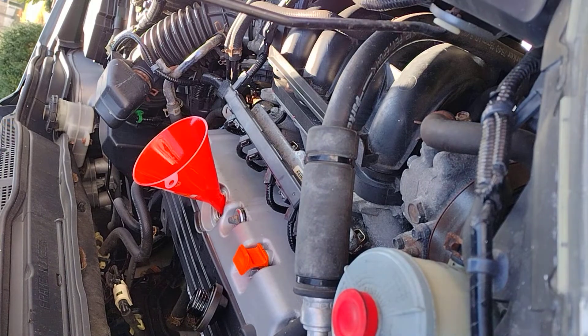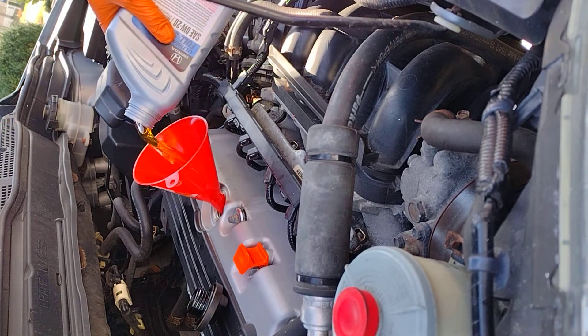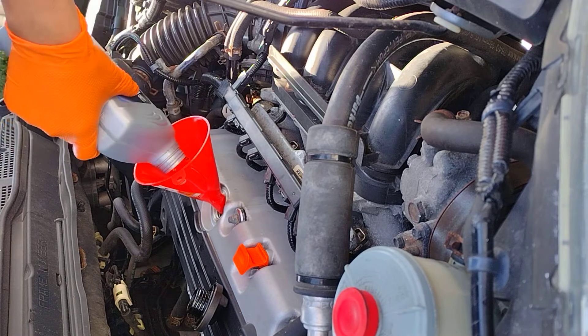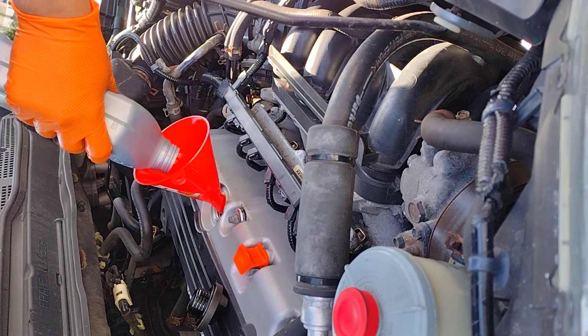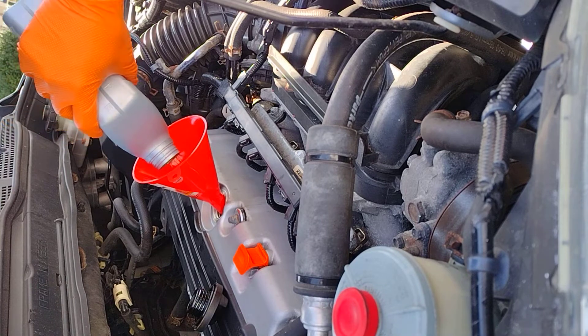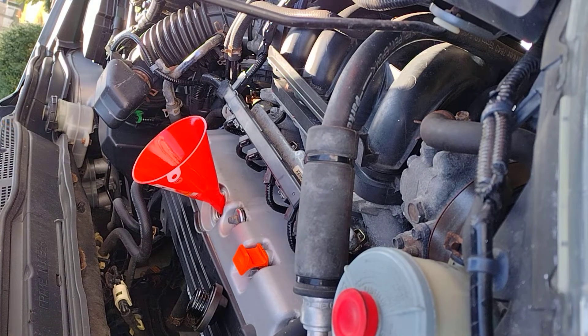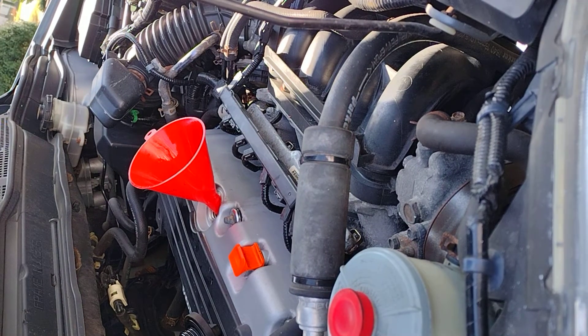This car takes 4.4 quarts of oil approximately. We're gonna pour one quart at a time. I'm not gonna bore you with just pouring in oil — we put the four quarts in, and when we get to the last quart that's when we figure out how much extra to add. I have four quarts in plus the MOA, so next I'm gonna check the oil level.